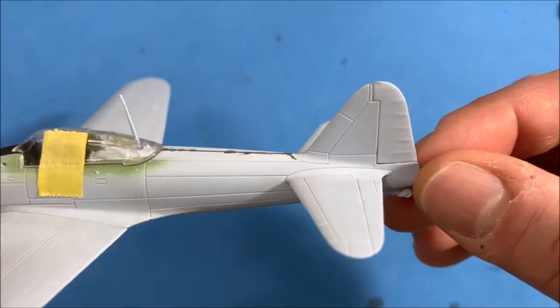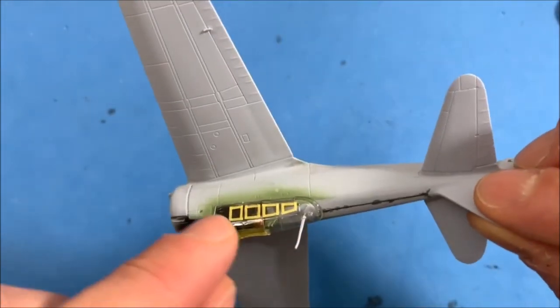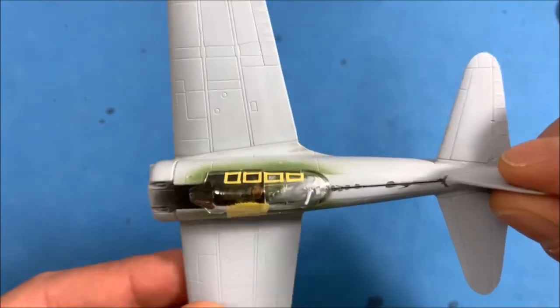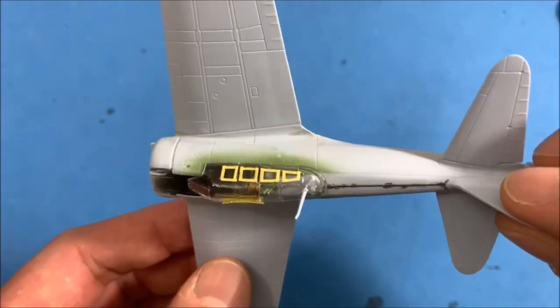I think we're pretty much all set with all of the body work. I still have to finish masking the canopy, which is going to take a little bit because there are a lot of windows, but we're moving right along.